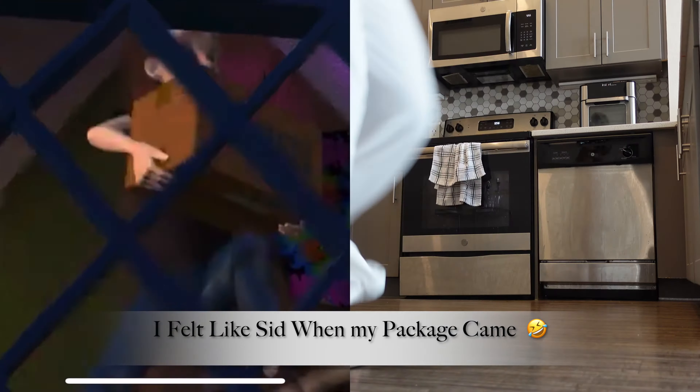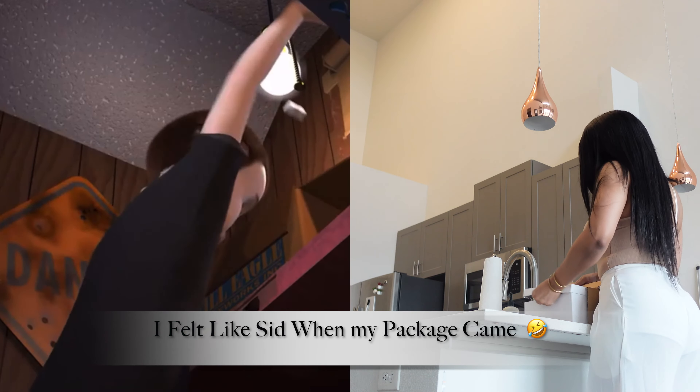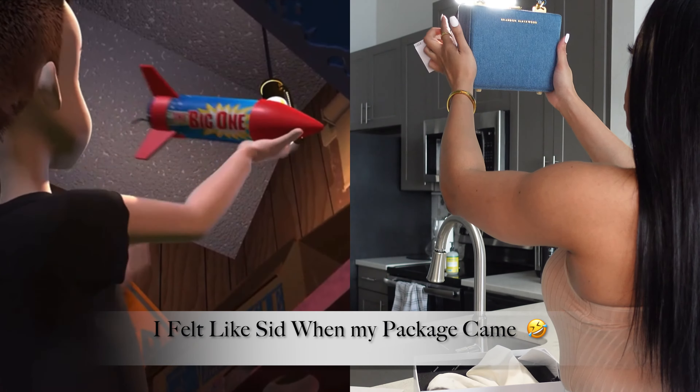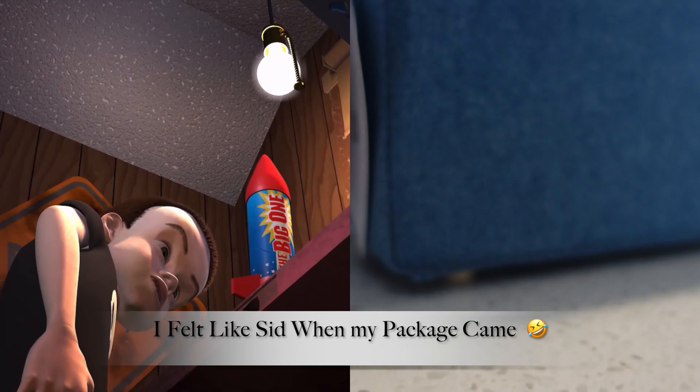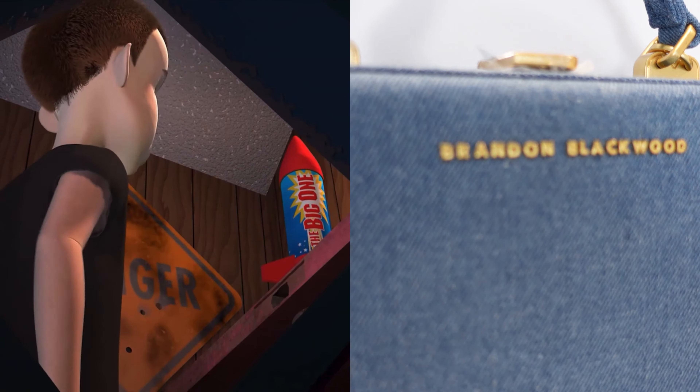It came! It finally came! The big one. Extremely dangerous. Keep out of reach of children.